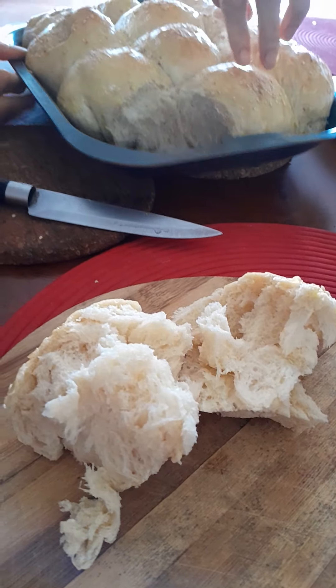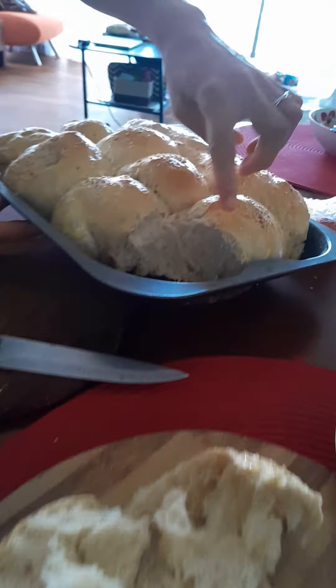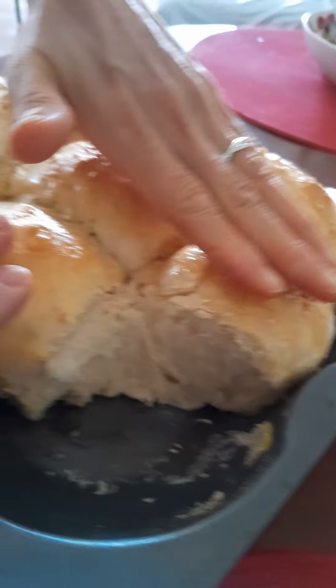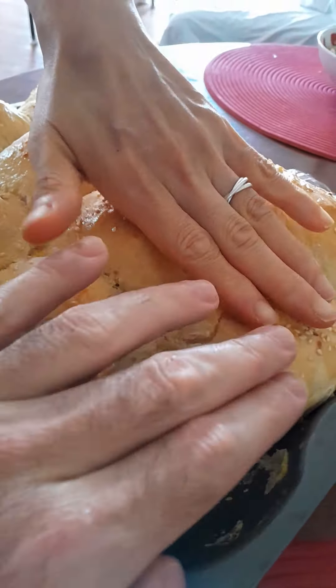Look at that. You can search — look at that. Always in the YouTube video, they do the bouncing, you know, show how it's bouncing. Oh, lovely.